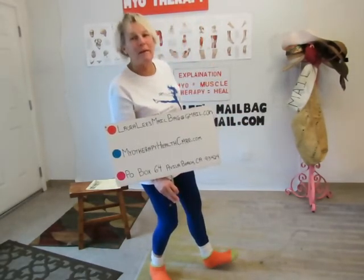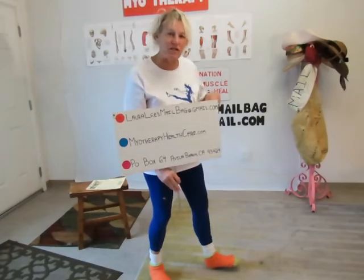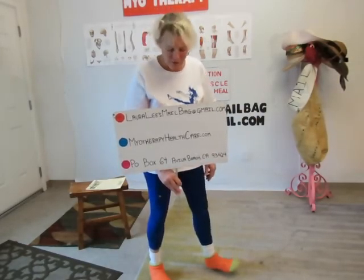P.O. Box 64, Avila Beach, California 93424 — that will get you into Laura Lee's mailbag so we can address your situation and help many with your letter. Please write us, subscribe, or like us on Facebook, and you can also make a comment. Have a great day, bye-bye for now.